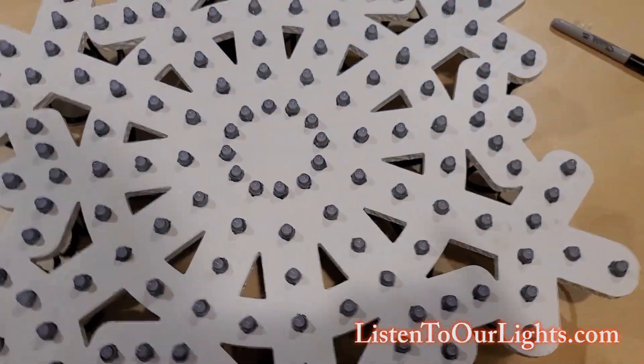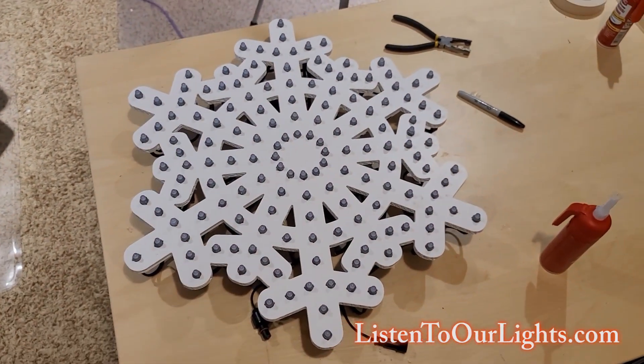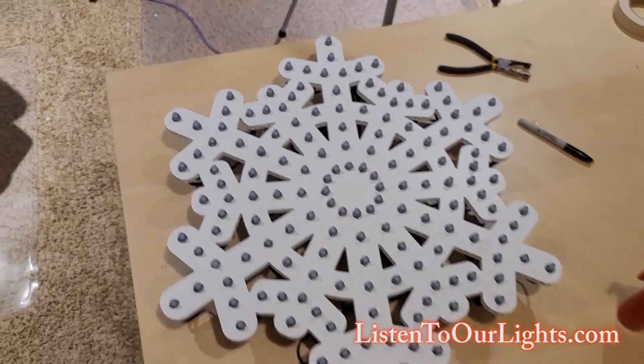And of course it's all annotated — this is the 150-pixel snowflake. It weighs a little bit, not too much. So let's hook it up and run it through a test sequence.